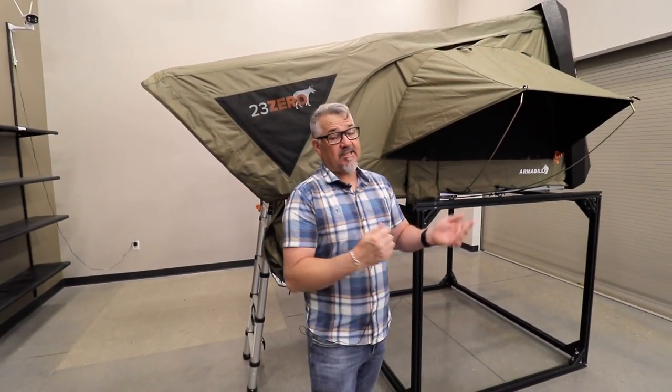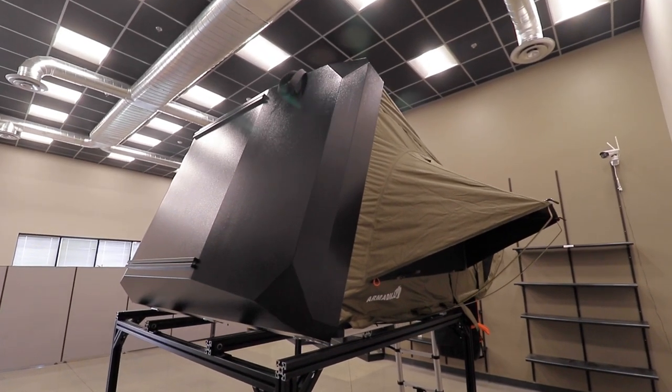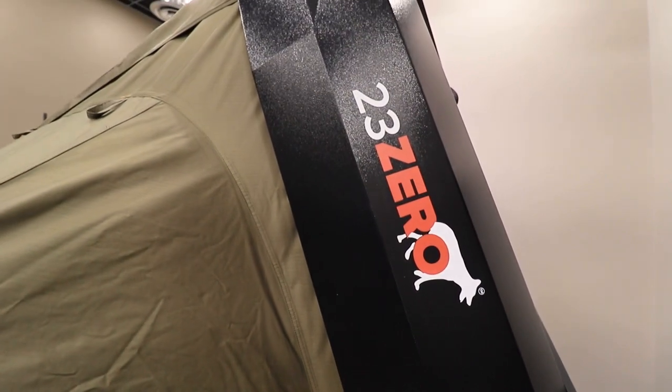This is a side-open hard shell tent and we call it an Armadillo A because it's an aluminum shell — not a plastic shell. This one's actually hand-formed, custom built just for us in an aluminum shape.